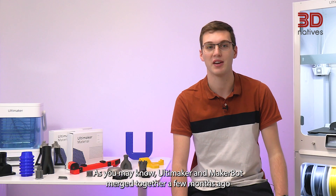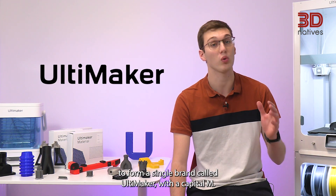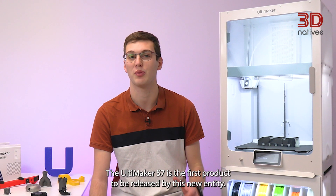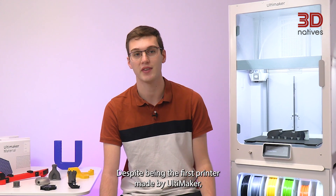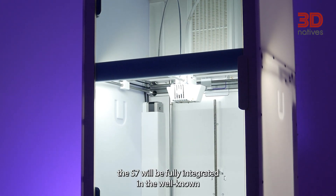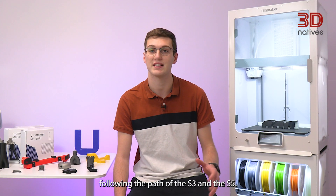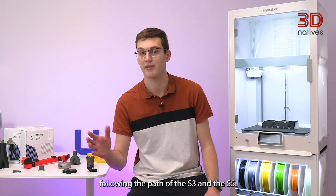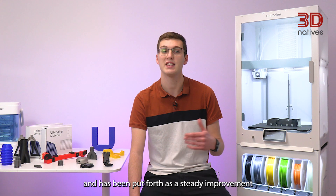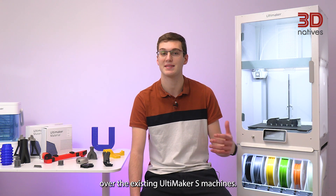As you may know, Ultimaker and MakerBot merged together a few months ago to form a single brand called Ultimaker with a capital M. The Ultimaker S7 is the first product to be released by this new entity. Despite being the first printer made by Ultimaker, the S7 will be fully integrated in the well-known Ultimaker S line of FDM 3D printers, following the paths of the S3 and the S5. The printer itself was introduced after a full year of research and development and has been put forth as a steady improvement over the existing Ultimaker S machines.